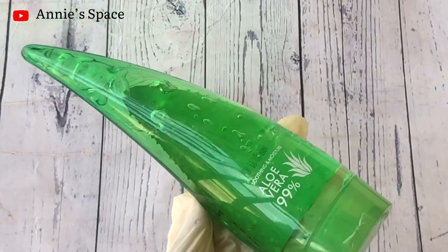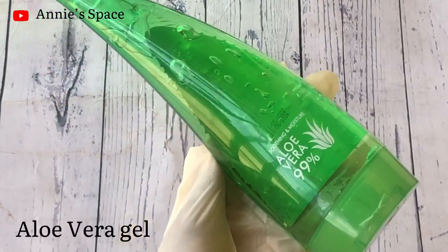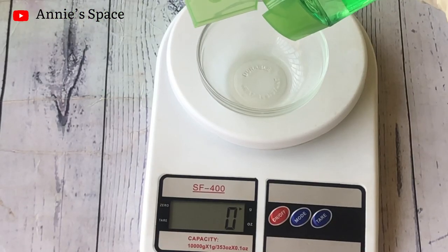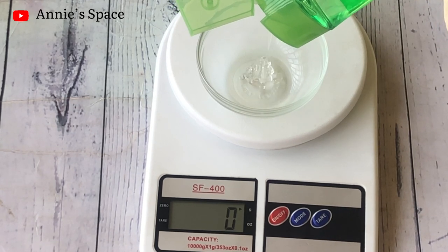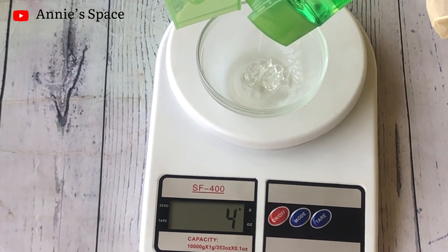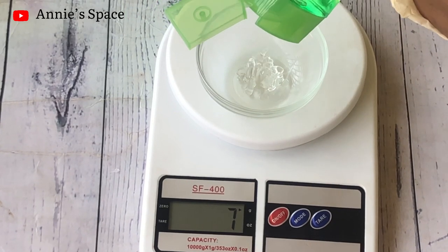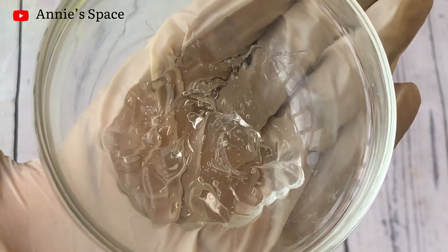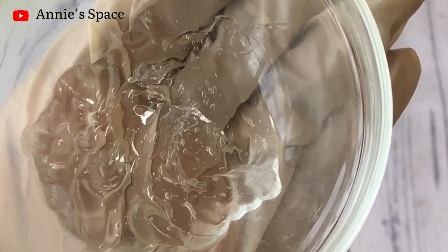Now we're going to add our next ingredient: aloe vera gel. Aloe vera is a great moisturizing ingredient — it has anti-aging properties and can help with aging skin. I'm measuring out my aloe vera gel now. Aloe vera gel can also help with sunburn, fight skin infection, and acne breakouts.